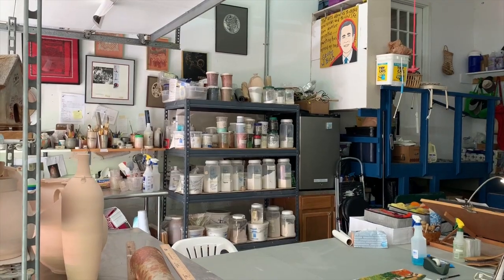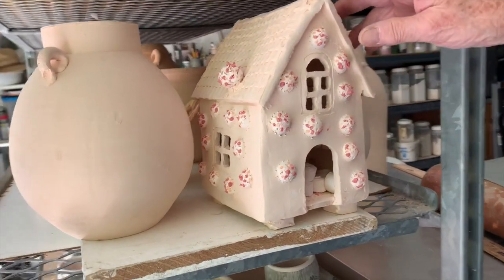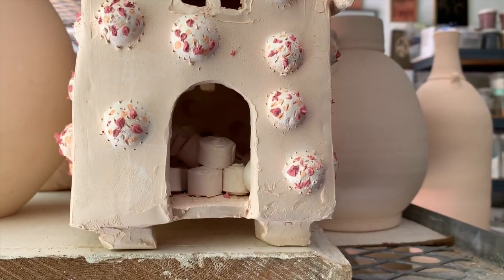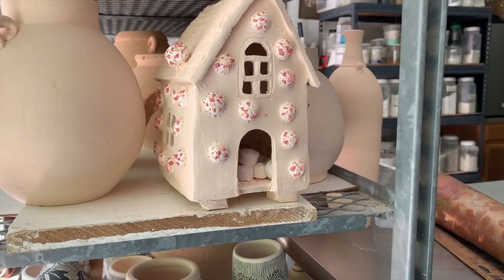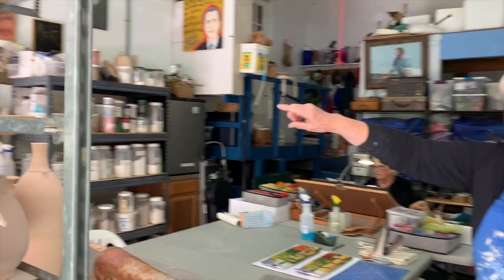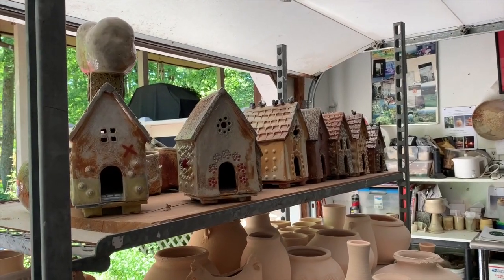And we have here my house series — 'Sheltered at Home.' This is going to be in the next firing and it's my coniferous little house with toilet paper inside, and the title is 'Don't Worry, We Have Plenty of Toilet Paper.' Then we have a whole series of houses with different titles that came out of the last firing — my Shelter at Home series.